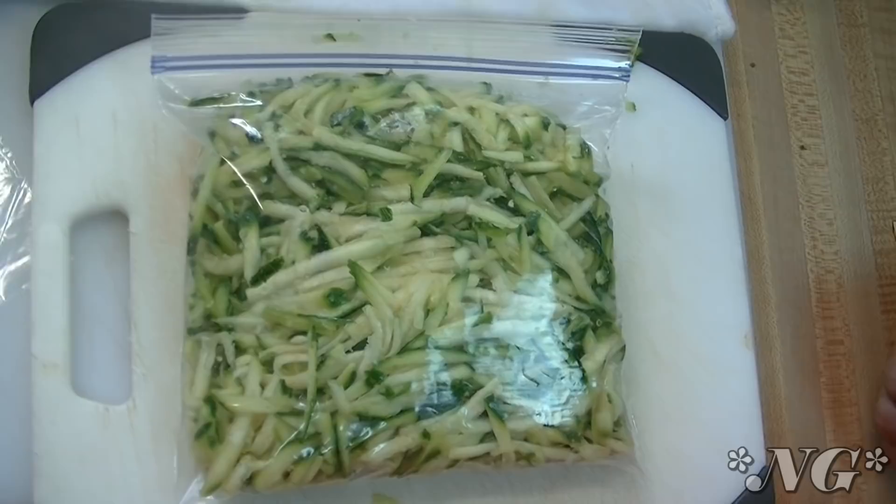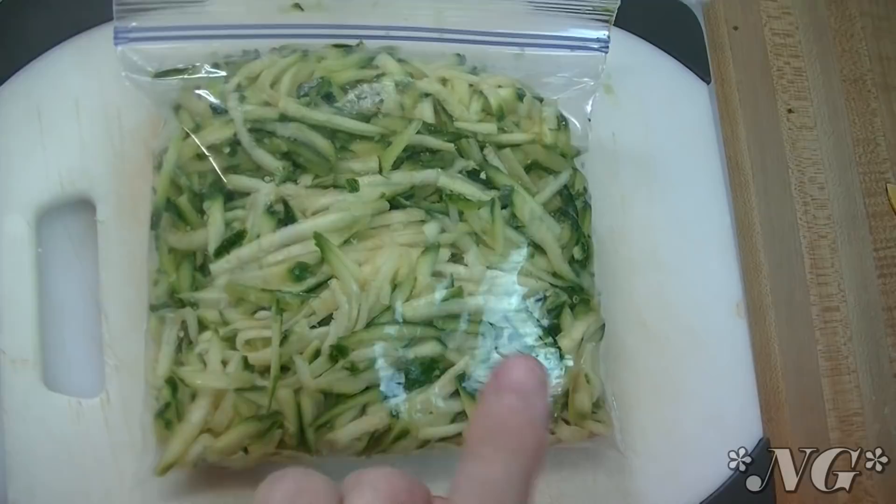That's how you process zucchini without having to blanch it for cakes, muffins, and zucchini bread. I hope that you try this and I hope that you love it, and until next time, I'll see ya!